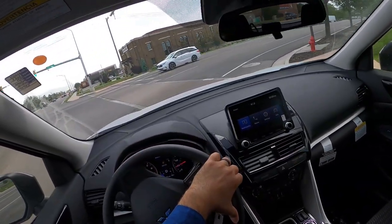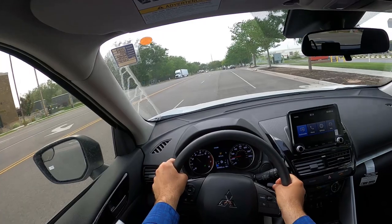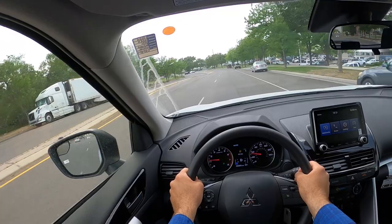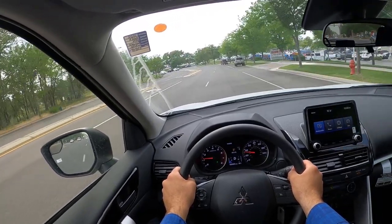Handling is pretty good. There's definitely some punch from the turbocharged engine — that's just barely getting into it. It's got good torque, which is great because we're at high elevation here.